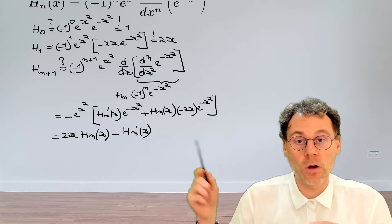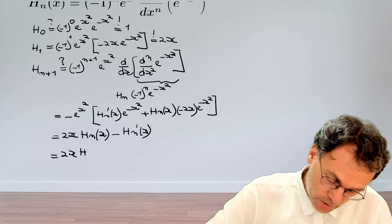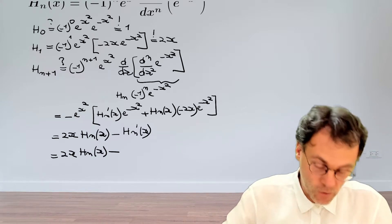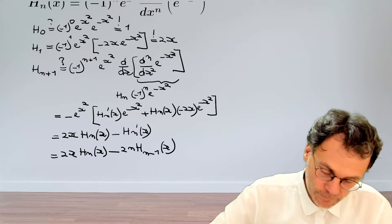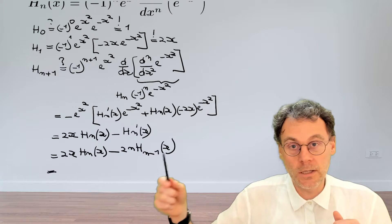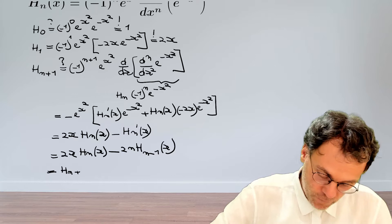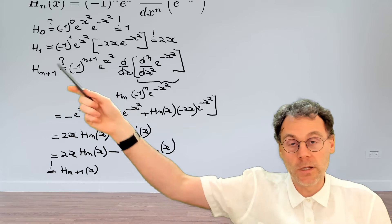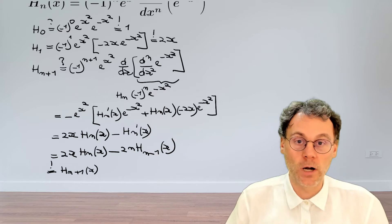Now we're almost there. The only thing we need to do is make use of the recurrence relationships shown previously. We know, for example, that the derivative of the Hermite polynomial of order n can be written as 2n times the Hermite polynomial of order n minus 1. And then applying another recurrence relation, we find that this expression is exactly equal to the Hermite polynomial of order n plus 1 of x — which is what we set out to prove. So we've shown that if the formula is valid for n, it is also valid for n plus 1.